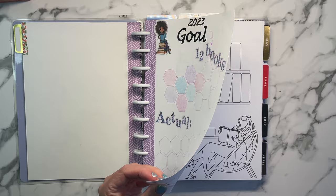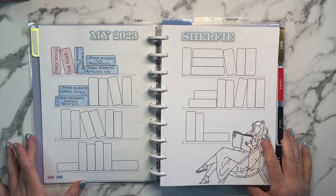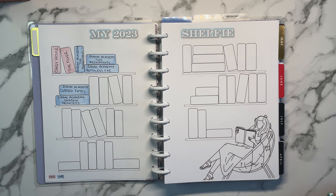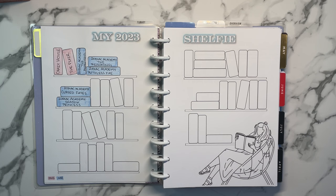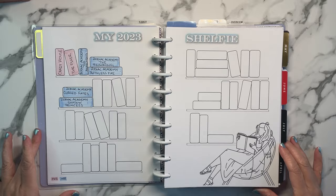This next one is my shelfie. I see a lot of Bujo people who do this and I think it's so cute. I actually created this myself using shapes in Microsoft Word. There are plenty of these on Etsy, and you might even find free printables online, but I write kind of big and I had tried one and it was hard to fit everything in there. So I made bigger books.